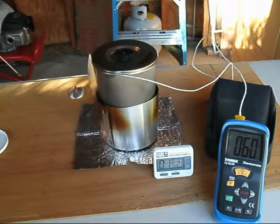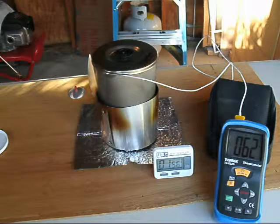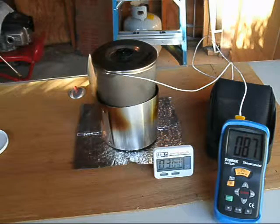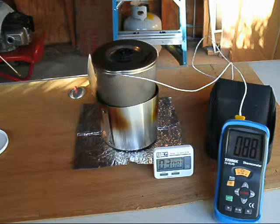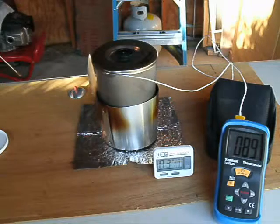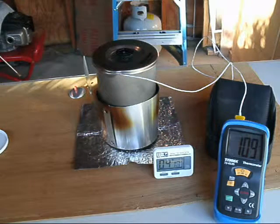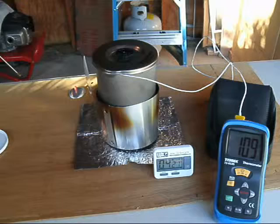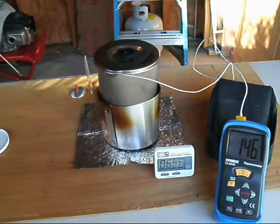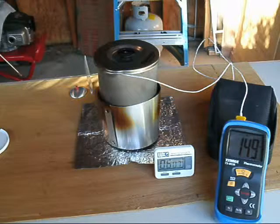At roughly one minute and 45 seconds, we're at 57 to 58 degrees Fahrenheit inside our water. A true boil is 212 degrees. At three minutes into the burn, we're at 88 degrees inside the pot, with condensation on the outside — so we're cooking. A little over four minutes in, water temperature is 109 degrees, and at about six minutes we're at 148 degrees.